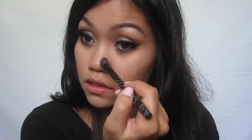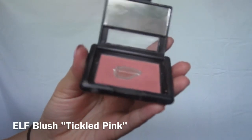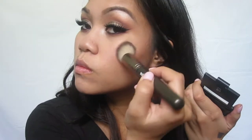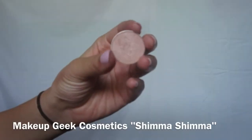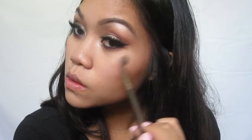After concealer, I always like to apply my bronzer and my blush. Don't forget to bronze up your jawline, your temples, your cheekbones, and your nose if you need it. Using the same brush I applied my powder with, I'm going to blend out the contour on the nose. I'm going to use Shimmer Shimmer as my highlight — this shade is so beautiful and versatile, and I definitely recommend this color.